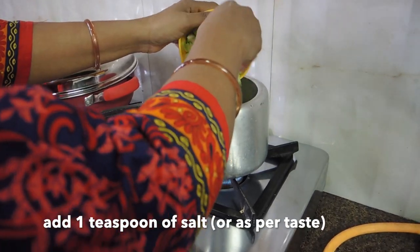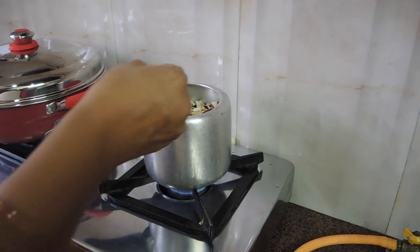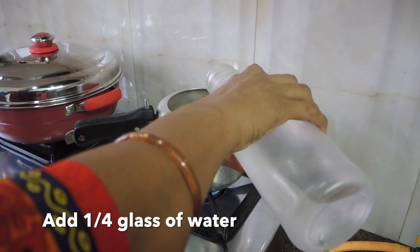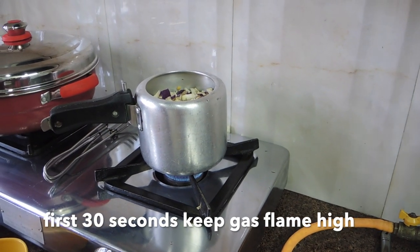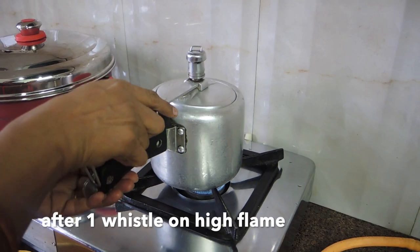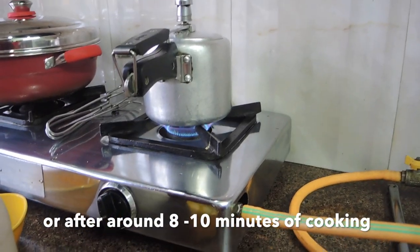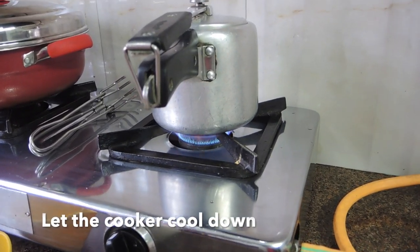I have added 1 teaspoon of salt. You can adjust to taste. Now we will add a little water, around 1/4 glass. Starting on high flame for 30 seconds with the cooker lid on. When we get 1 whistle, we will lower the gas flame. After 3 whistles or 10 minutes, we will turn off the cooker.